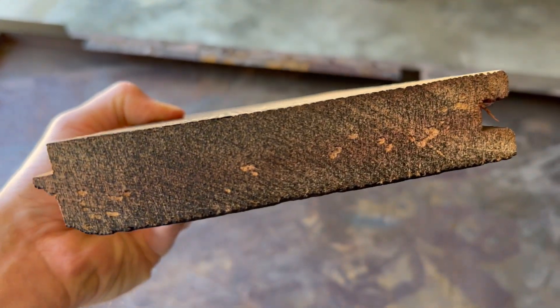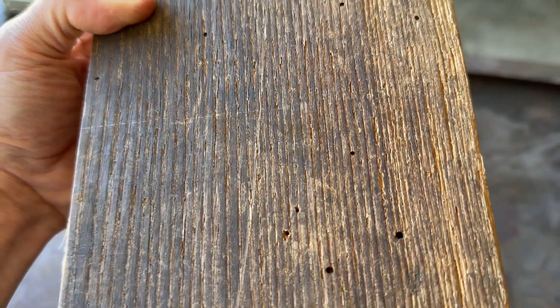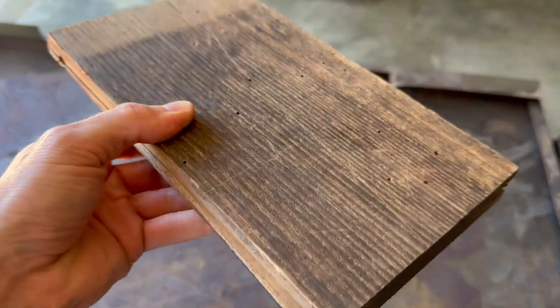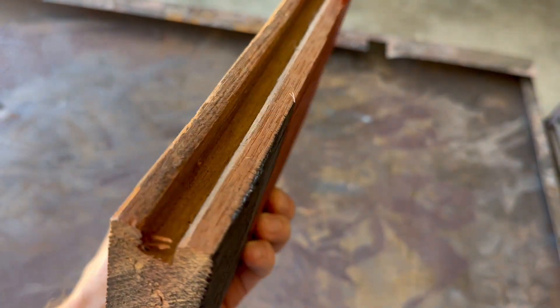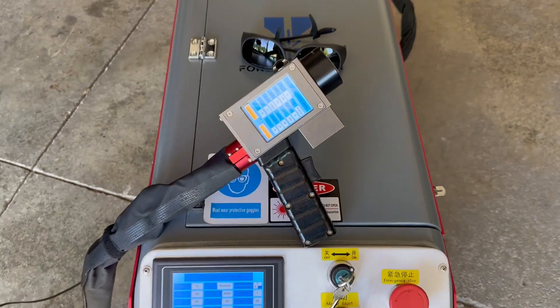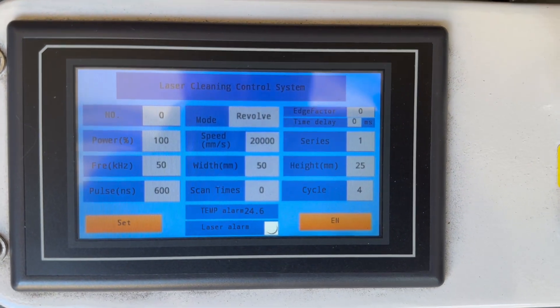This flooring was from a house built in the 1860s, so it has about 150 years of dirt, grease, oils, and whatever else they put on wood flooring back then. I'm pretty sure this is oak — let me know if I'm wrong. I've done a little bit of testing and here's a look at the parameters I came up with that seem to work well.